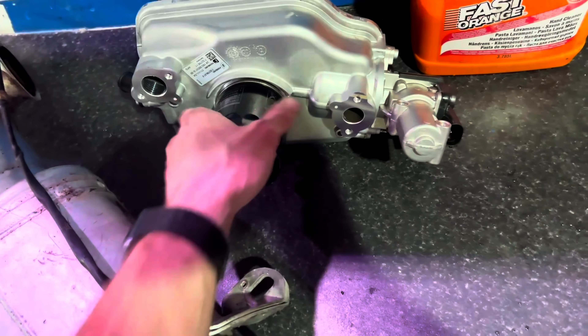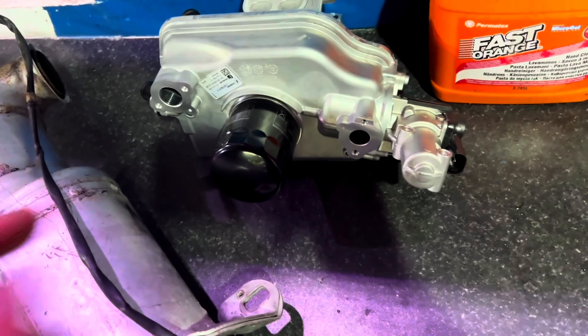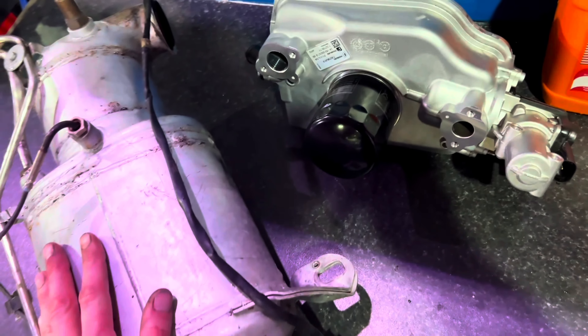You're going to have to replace the EGR cooler on this — also quite a common problem. But that's for next time.